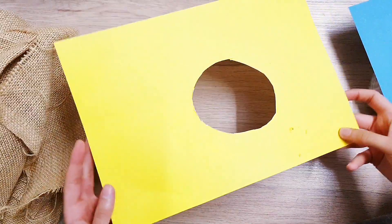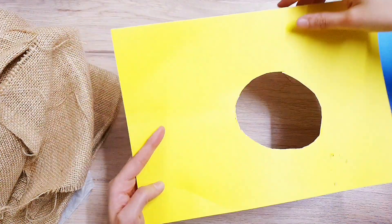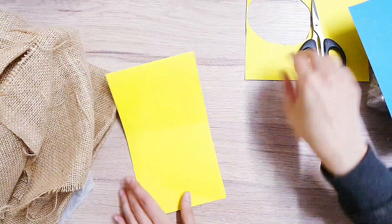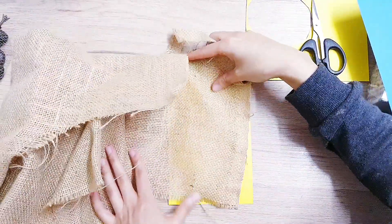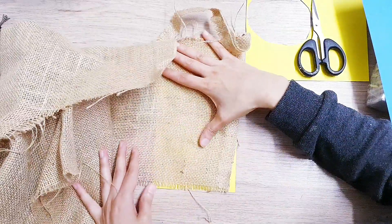Now to make the hat, I'm going to use a card that I've already cut. I'm just going to cut across it and make another cone. Then you want to cover the card with some material — I've got this burlap. We're just going to stick it down, cut it to size, and then stick it down.